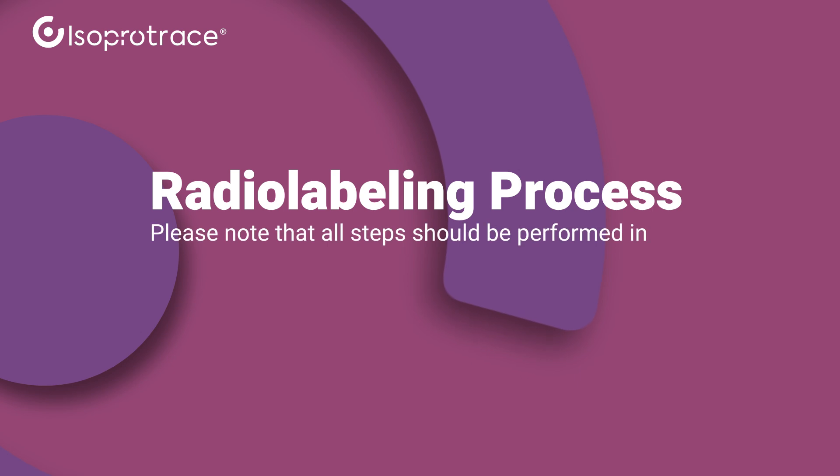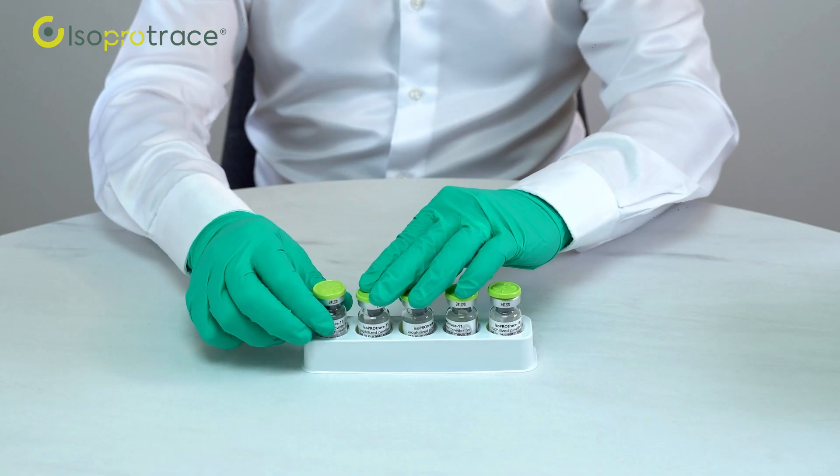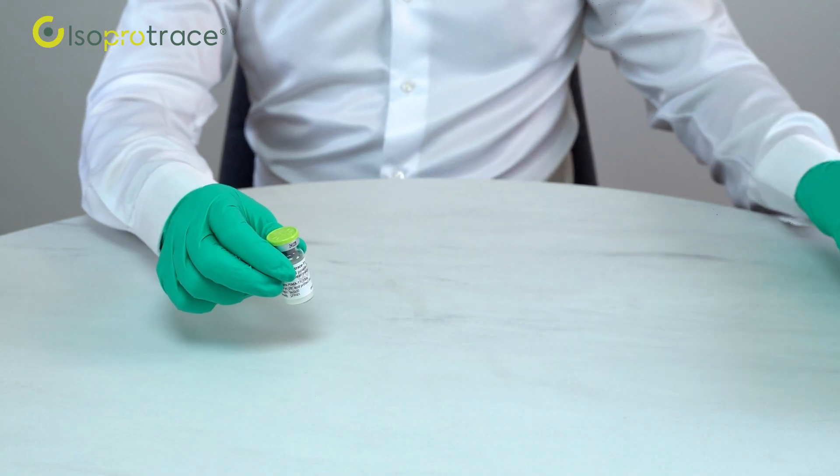Before we begin, please note that all steps should be performed in compliance with aseptic and radio protection rules. Before use, bring the vial to room temperature.